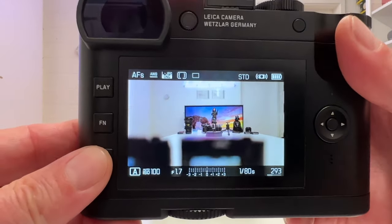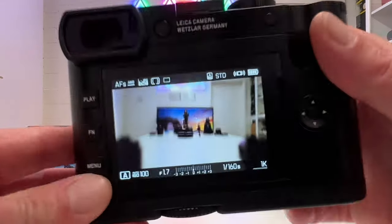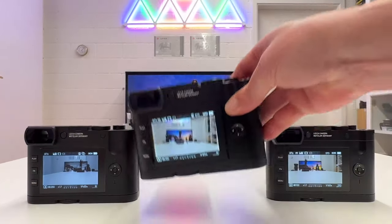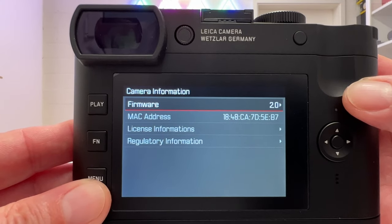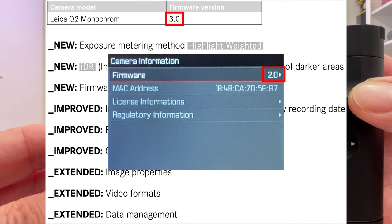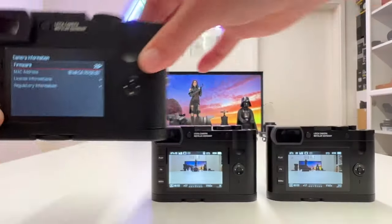Starting with the standard Q2: going into camera information, we have firmware 3.0 — as intended for comparison. On the 007 version, camera information shows firmware 4.0, which is the new one with the features we want to explore. On the Monochrome, camera information shows 2.0, which is actually the correct new firmware version. The Leica release notes currently say 3.0, but that appears to be a typo — the new Q2 Monochrome firmware is actually 2.0. Leica will likely correct that shortly.